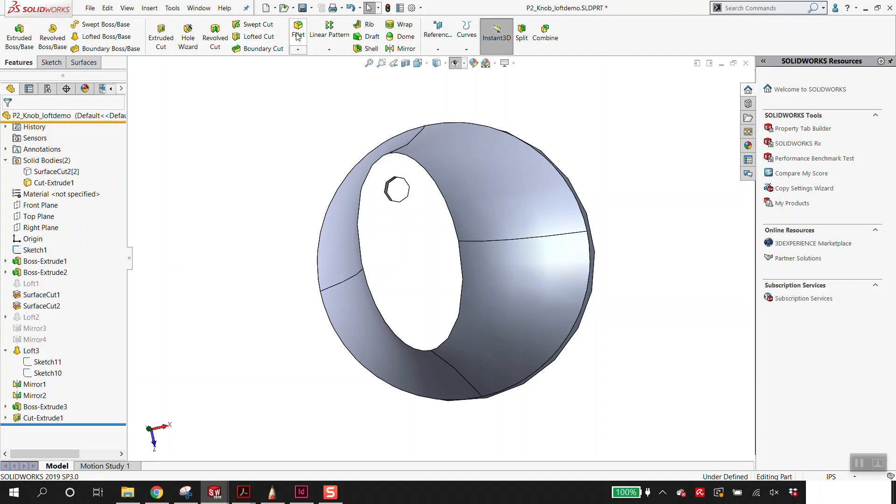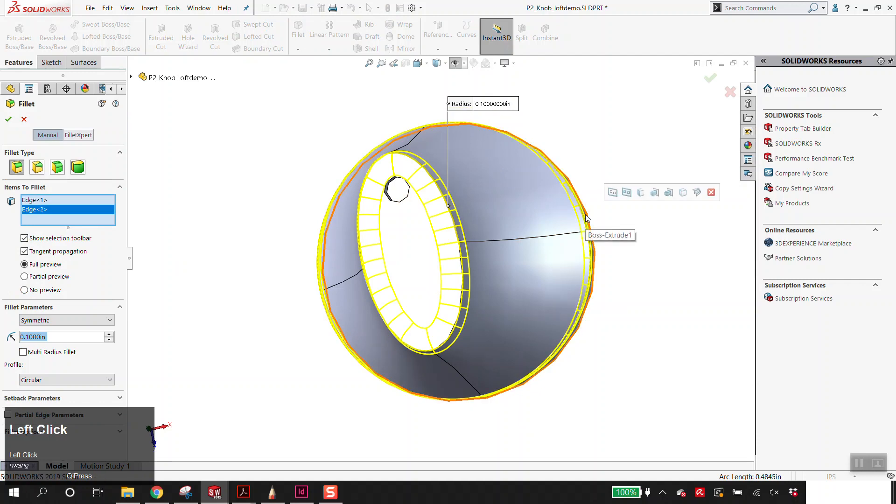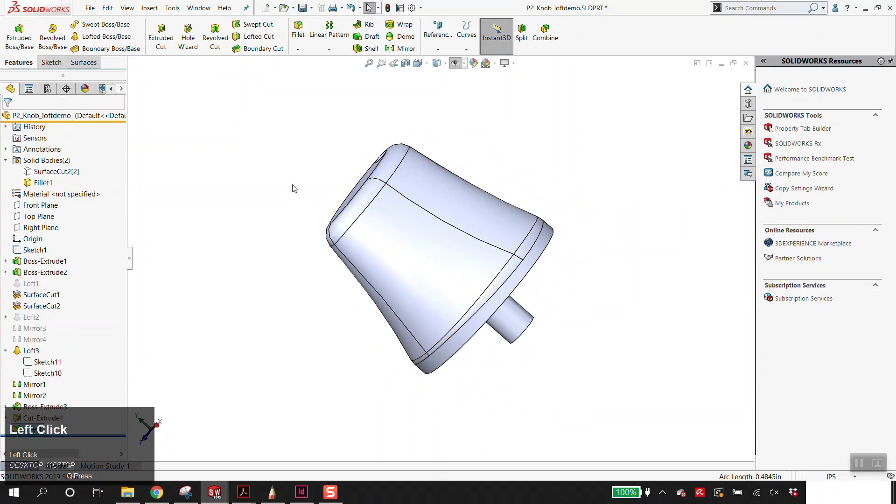Step 15 is adding fillets. For project two I'm going to be more strict — if I see raw edges that don't have fillets, especially if they're important edges that you might interact with, I will take off points. If you want a look like the Cybertruck and have it look sharp, at least put a small fillet on there — like 0.05 or 0.02 would be the smallest I'd probably go. In this case, we're just selecting both of these, dropping a fillet on them and clicking check. That gets us through step 15 — this is the most basic knob you could have.